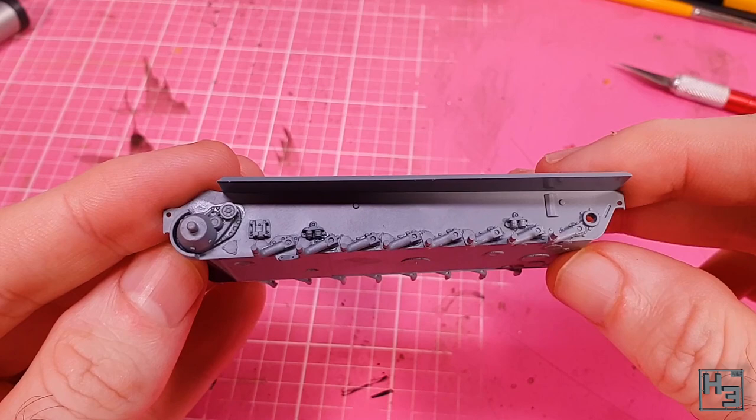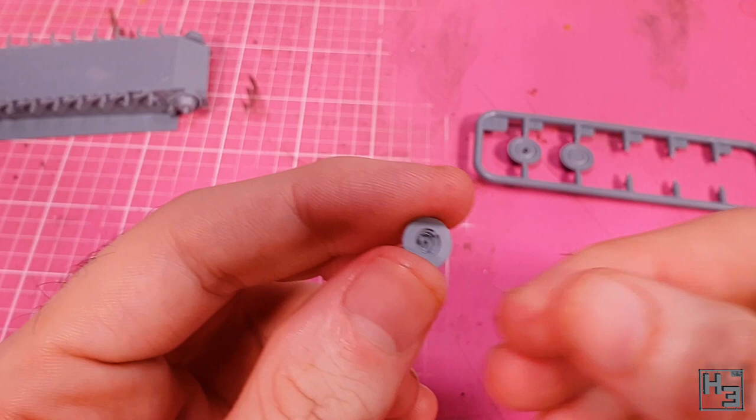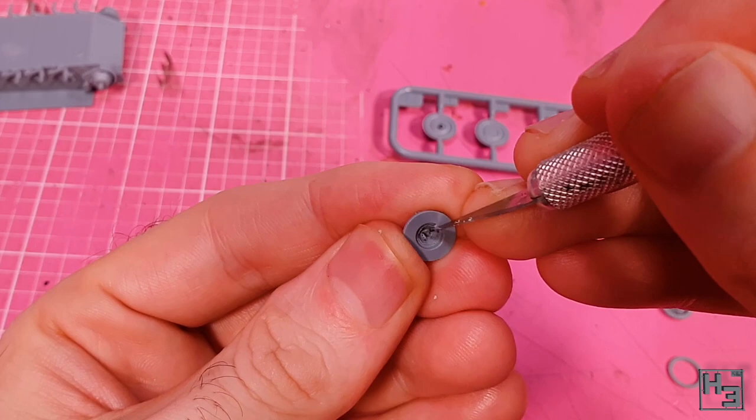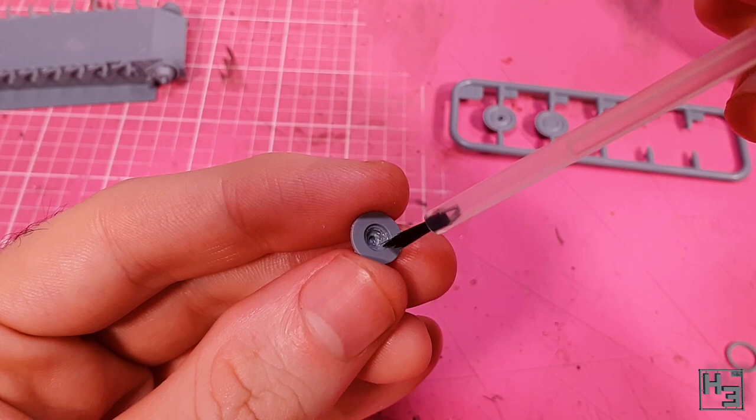Time for some wheels. The idler wheel consists of three parts, and this first part has a bit of excess plastic in it that I didn't notice when looking at the sprues. Initially I thought it might be a bit of keying, but it's not — I dug it out and it's pretty rough, but I did get the wheel to fit onto the axle. The other version of the idler wheel looks a bit better, but it's obviously different and not suited to the version I'm building. The first two halves go together quite easily with keying to help, then the outer ring part goes on over that.